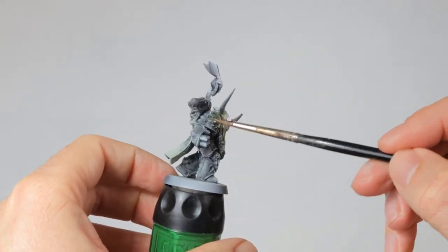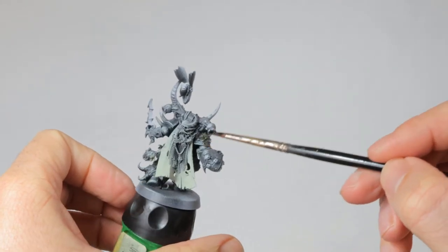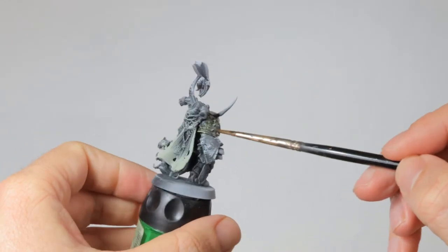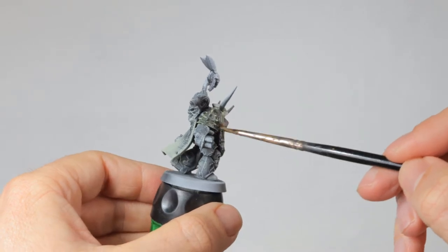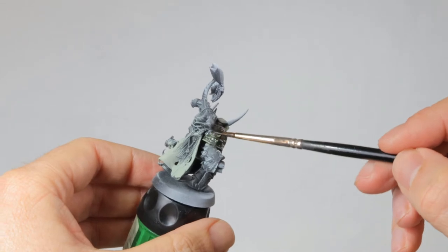Now it's time for a wash of the whole model and I'm using Athonian camo shade for this. Both the armor and the cloth get a wash with this. It will make the cloak and the hood look even more disgusting and makes the head a bright focal point of the model.